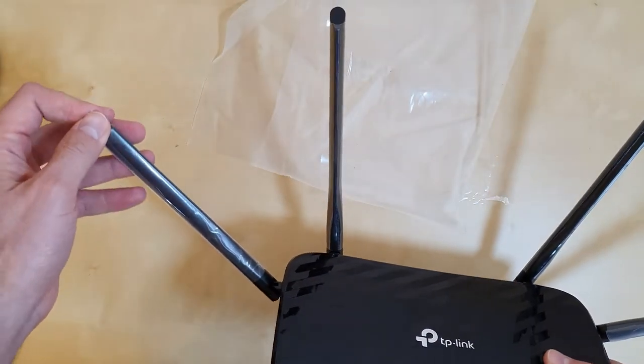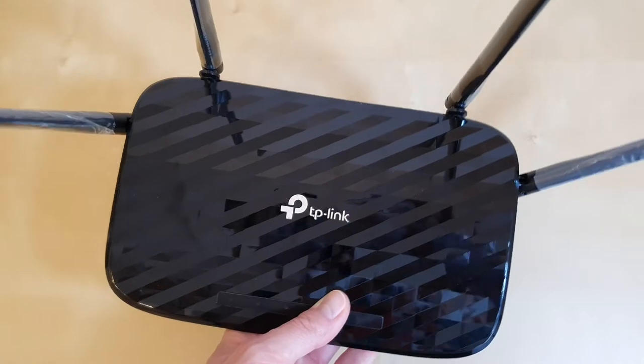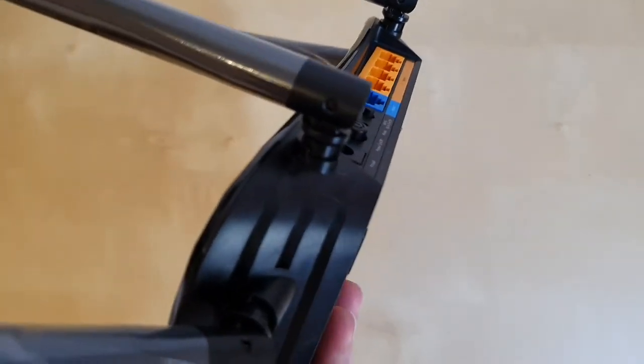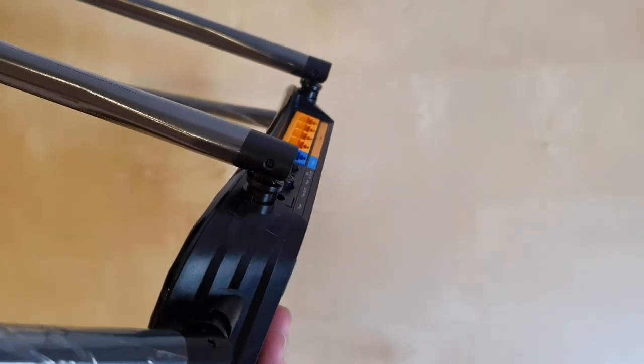The antennas also come in plastic wraps. As you can see, you cannot take out the antennas — they are fixed. That's why they come pre-installed. So you cannot remove any of these four antennas.